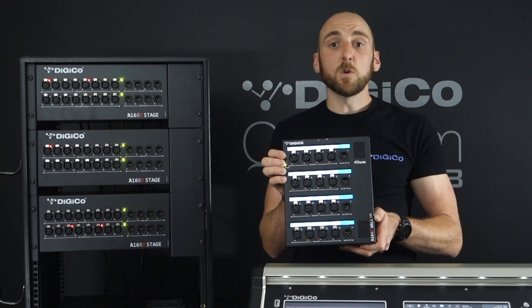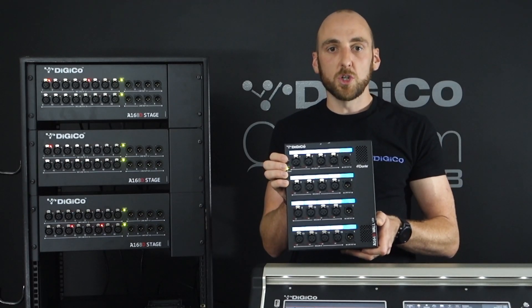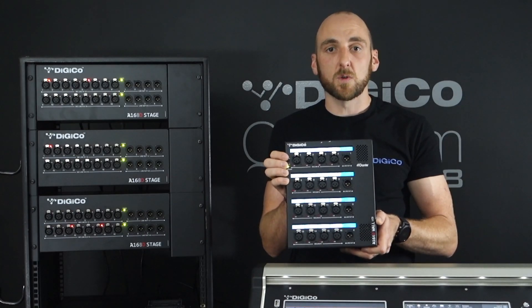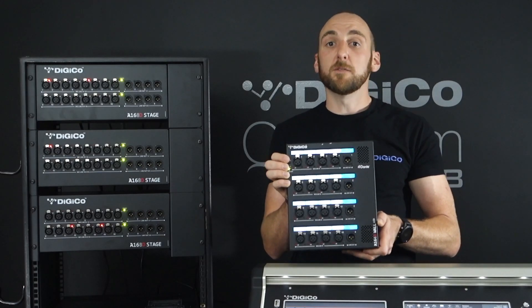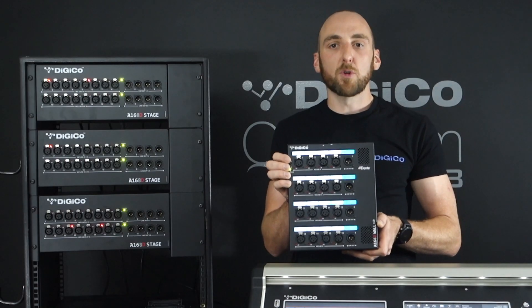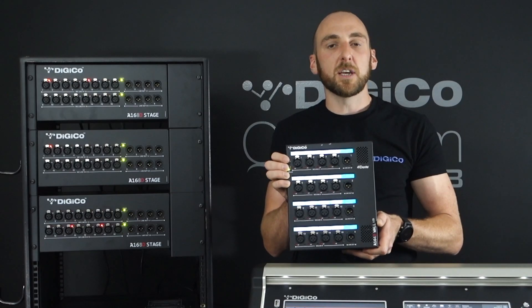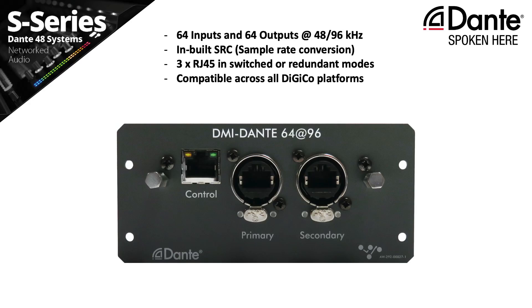The A168D and A164D stage boxes give you consistent, simple operation regardless of which model you choose. To connect these two new Dante enabled stage boxes to our console systems, we use our new Dante 64 at 96 Digico multi-channel interface module. The Dante 64 at 96 DMI card works with all Digico products, from the S-Series consoles, the ST and Quantum consoles, to the 4A4 installation engine and the orange box interface. Up on screen now is the Digico Dante 64 at 96 multi-channel input module that will be needed to connect the stage boxes.